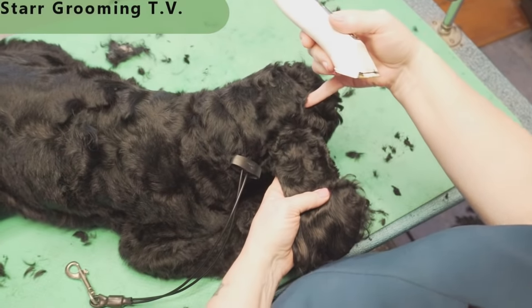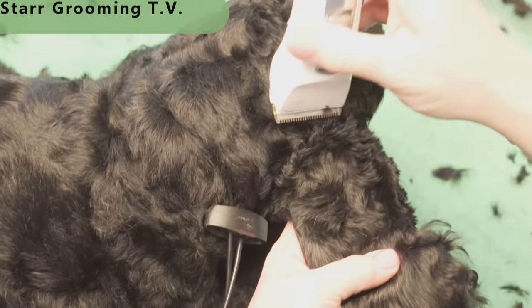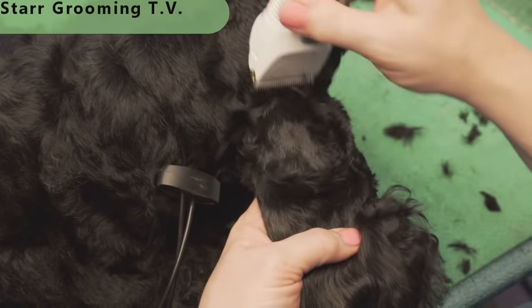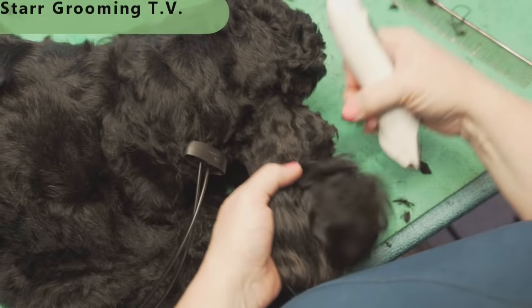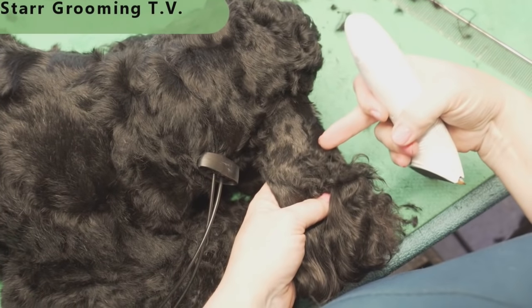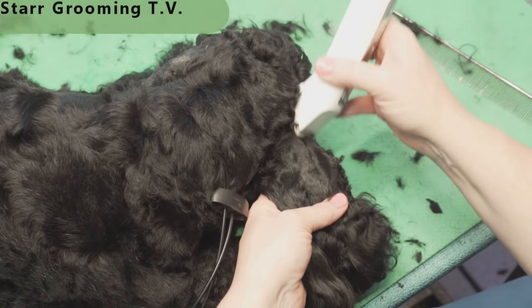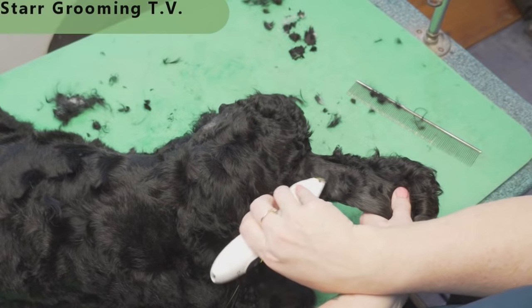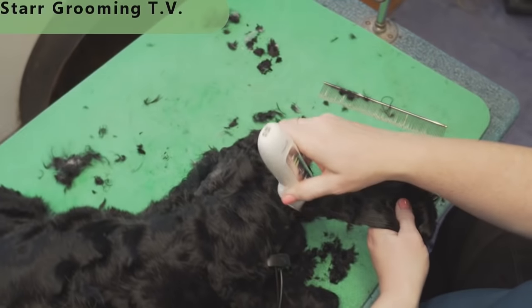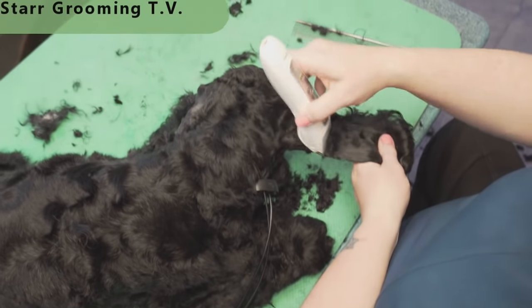From the base of the skull — not up into the skull yet, we'll do that when we come from the front — from the base of the skull we go down to that flap in the ear. Wherever it folds back right there, the very bottom of that is usually a good place to start. Unless you have a dog with a little wonky ears, you can adjust it. But that's your rule of thumb when you're making Cocker ears.